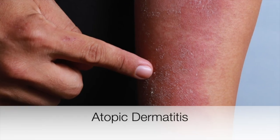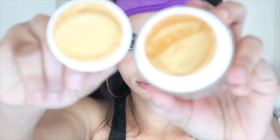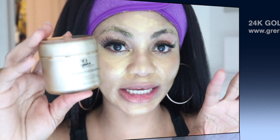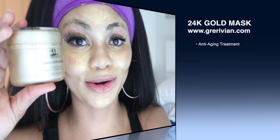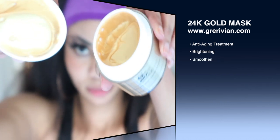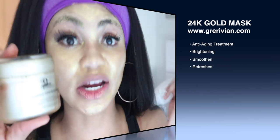The 24k Gold Mask is an anti-aging treatment — it brightens and makes the face really smooth and refreshes the skin. This is a top-notch luxury 24k Gold Mask, this is a must-buy. I got it from garibian.com — I'm gonna leave the link in the description below so you guys can go buy it. Using this treatment with rice water gives you the more perfect result.